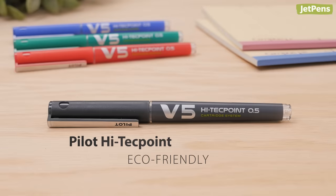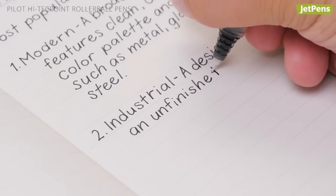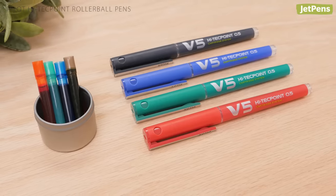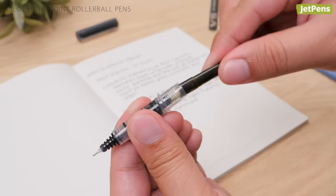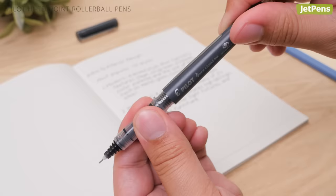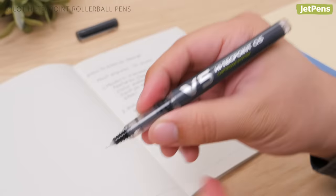Eco-friendly: The Pilot High-Tech Point contains vivid, free-flowing ink that's a joy to write with. It's made from 71% recycled materials, but it really earns its eco-friendly credentials through a waste-fighting cartridge refill system, similar to a fountain pen. Instead of throwing the entire pen away, simply replace the ink cartridge and keep on writing.